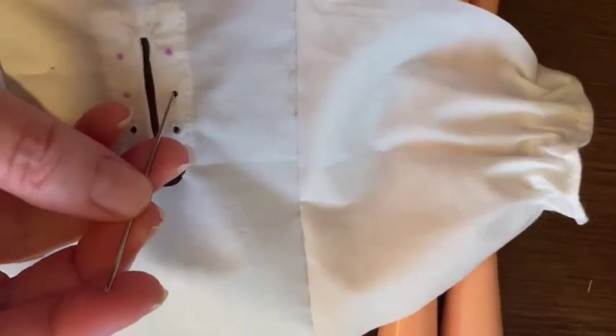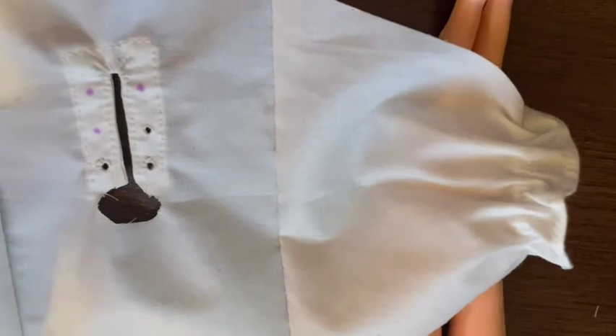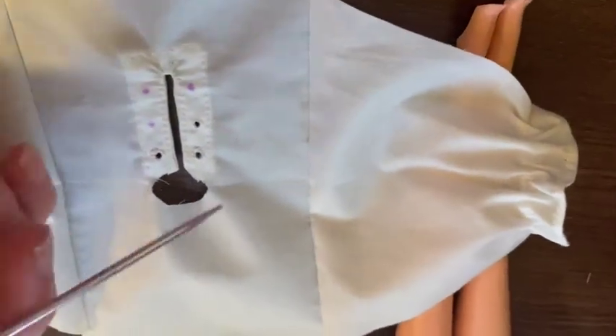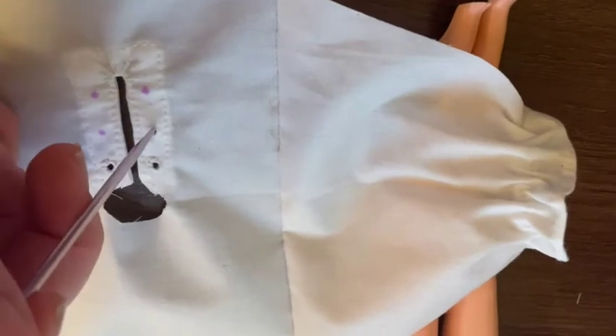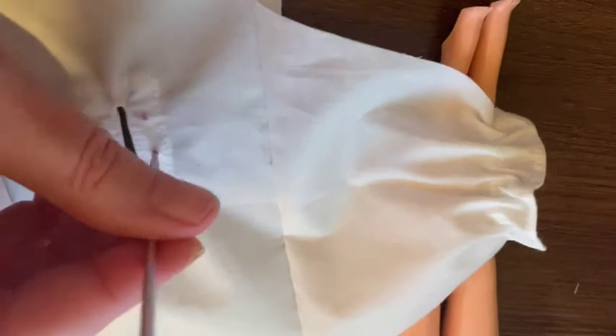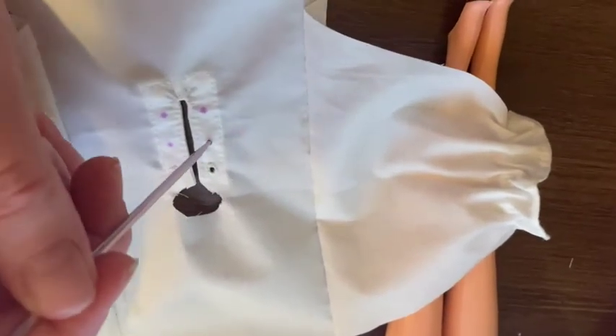I poked the initial hole with the tapestry needle, and then I took this - I would say it's probably like a 3.5 millimeter, or between a 3 and a 4 millimeter double pointed needle. It doesn't have to be double pointed. Then I enlarged the hole with this - I actually pulled it all the way to the barrel of the needle, the shaft of the needle. I would show you but I only have one hand.